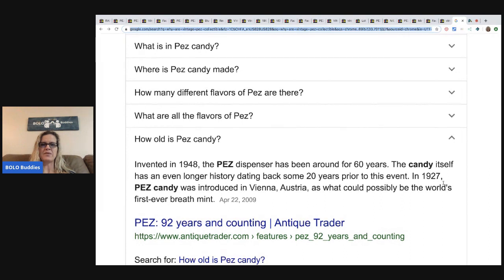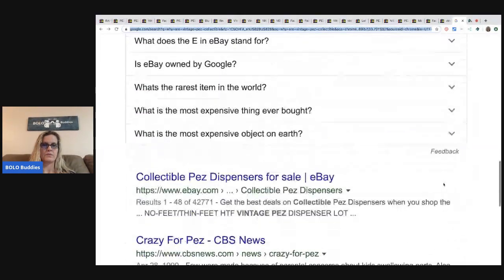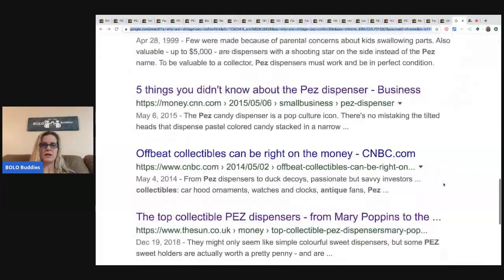Pez candy was invented in 1948. The Pez dispenser has been around for 60 years, but the candy itself has an even longer history — dating back some 20 years prior. In 1927, Pez candy was introduced in Vienna, Austria as what could possibly be the world's first ever breath mint.